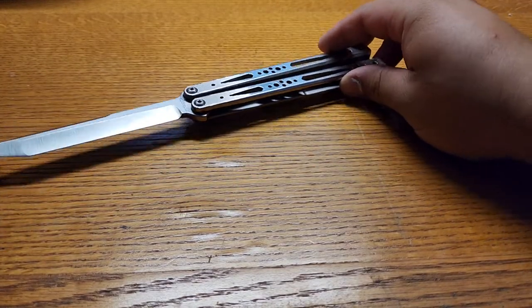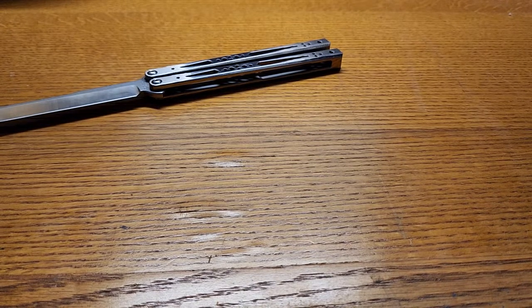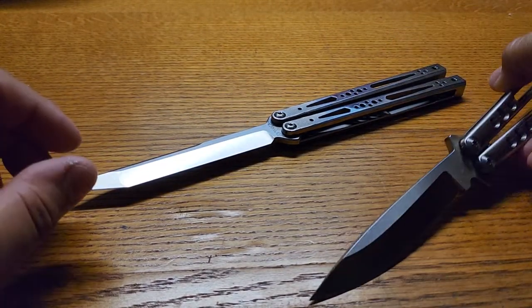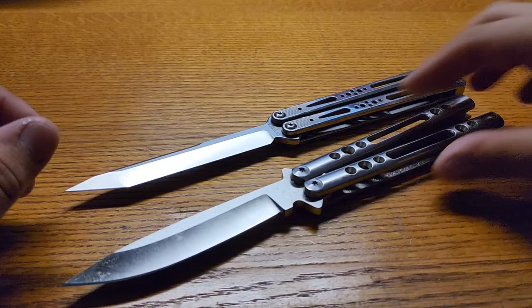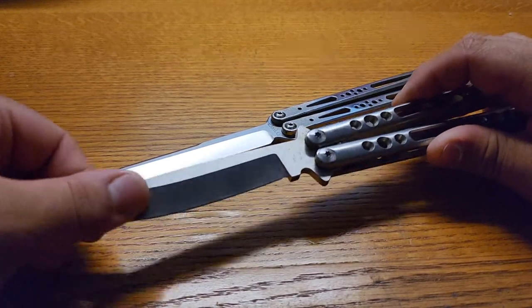That might rival the Valley Ballistic here. What do you all think? Let me know which one sounds better — Valley Ballistic or the Ryeworks GAW. Both are fingerprint magnets, as you can tell.